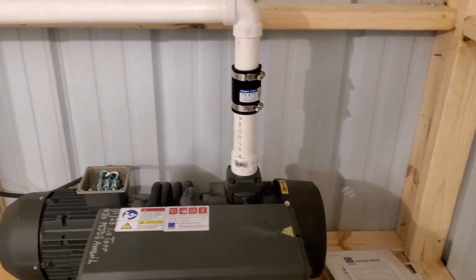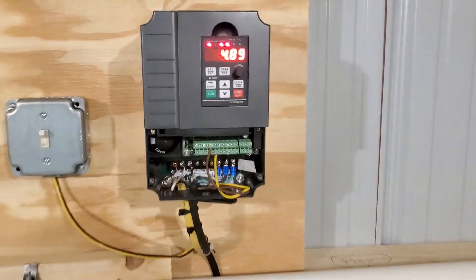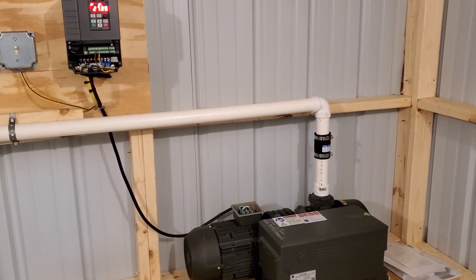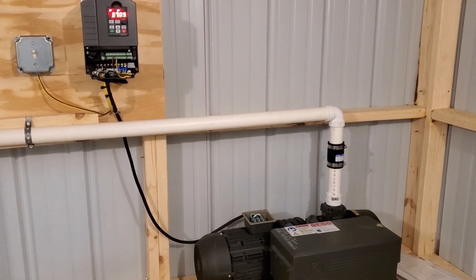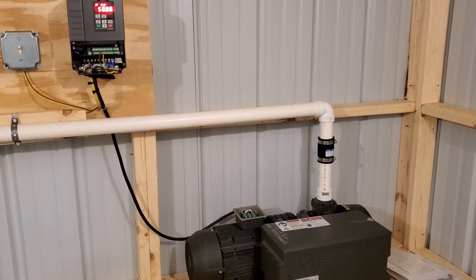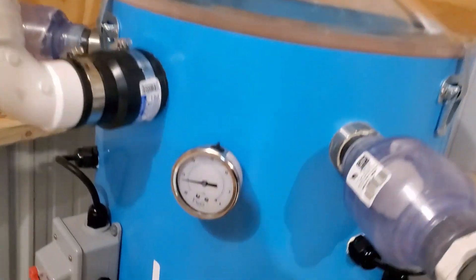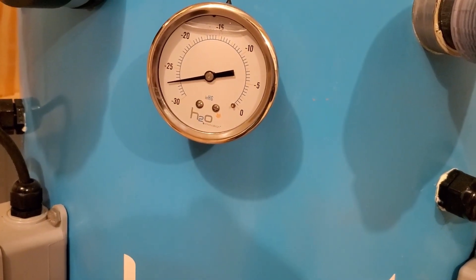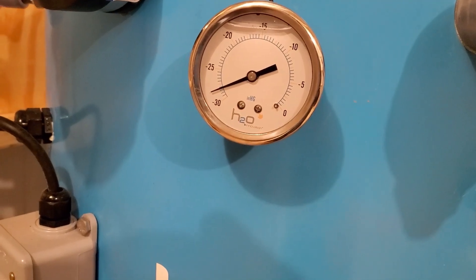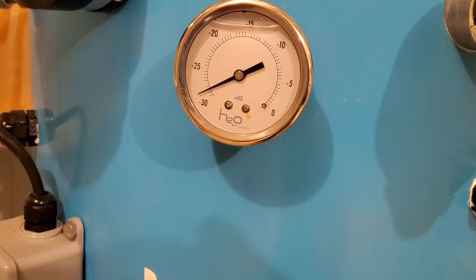Once you get everything wired in and plumbed the way you want it, all we've got to do is flip the switch. Now she's turning on. She sounds a little rough when she first starts, but she'll smooth out. It's got a slow start, so it takes 10 to 15 seconds to get all the way up to speed — that's a lot nicer than just fast-starting. She's all the way up to speed now and starting to build vacuum. We should top out at about 29 inches of vacuum.